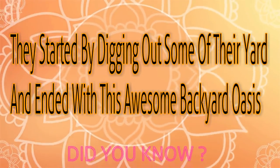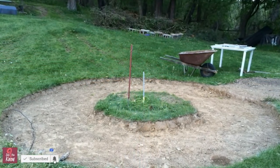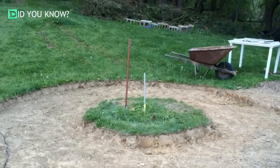Recently, Imgur user Bsoul27 posted a project that him and his father did over the Memorial Day weekend. They were going to have a few people over for the holiday and wanted to make it really special for everyone involved. I'm pretty jealous of their project.